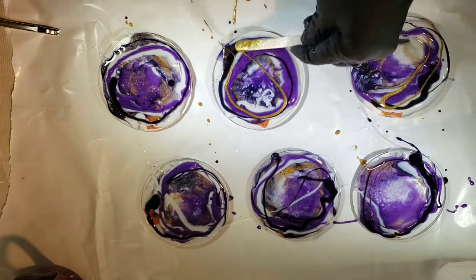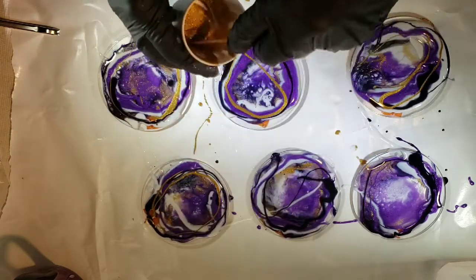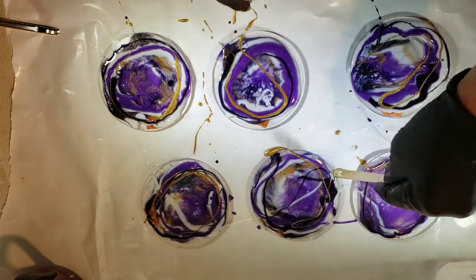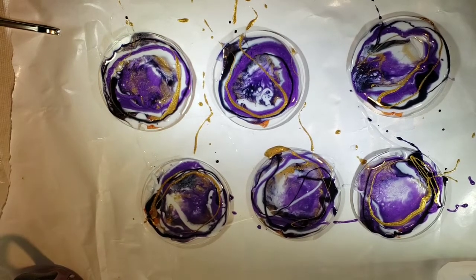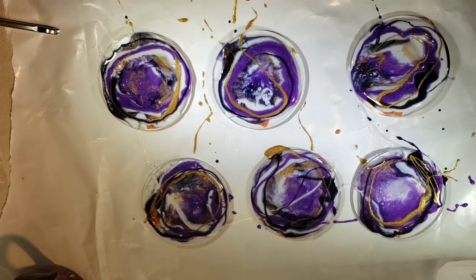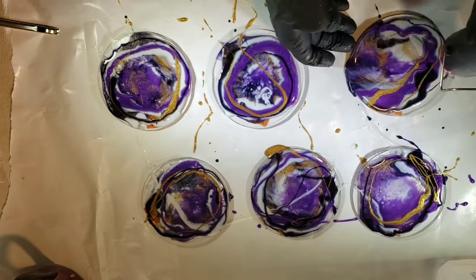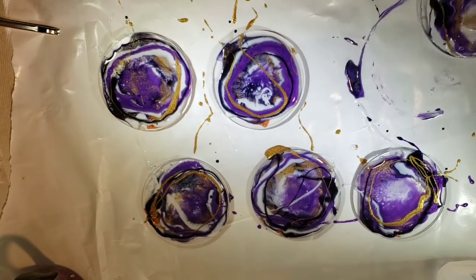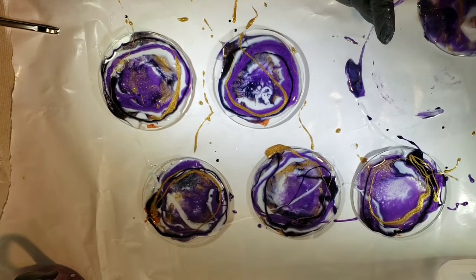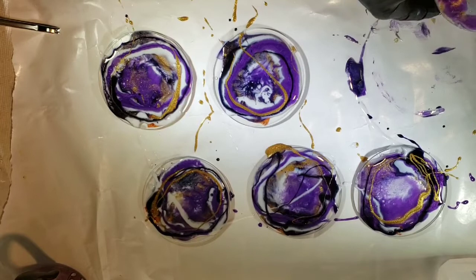I'm just adding a little more gold. I just wanted to see what that Mehron makeup powder mixed with the Super Flash gold would do and I really like it. That's the fun of powders — being able to mix a little bit of what you have and create your own powders and colors.